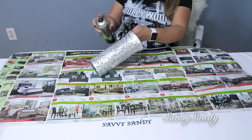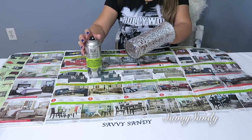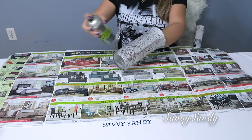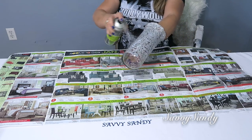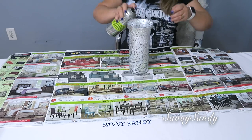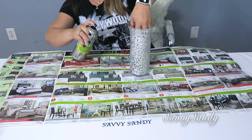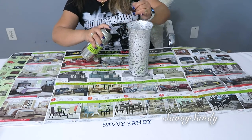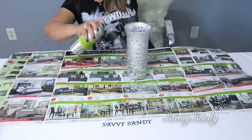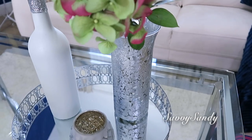Acabado el jarrón y completamente seco, entonces vamos a ponerle el barniz. He visto algunos barniz que los venden y tú los aplicas con una brochita, pero yo compré este en aerosol. Se me hace un poquitico más fácil. Este es de la tienda Michael's. El barniz es más que nada para que le dé una protección y tú puedas lavar el frasco, puedas usarlo regularmente y así el efecto quede duradero.